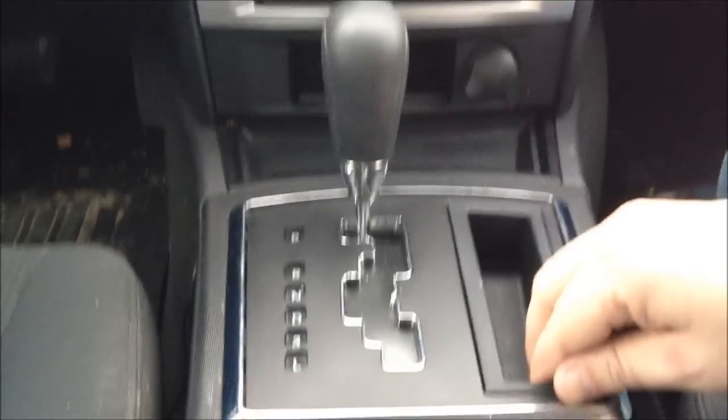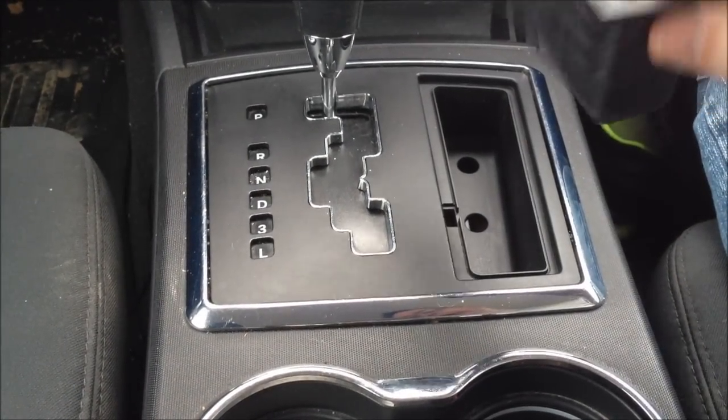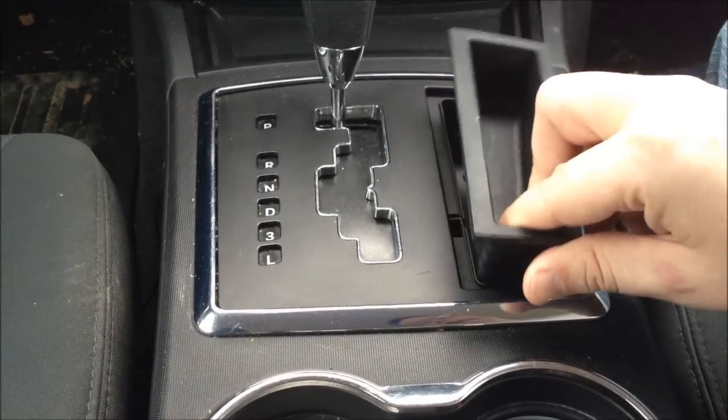Another idea — looking down a little bit closer here, we have a pocket that comes out. We could find a device that fits in here. This is a little nicer because it's deeper and gives better support for the iPhone.